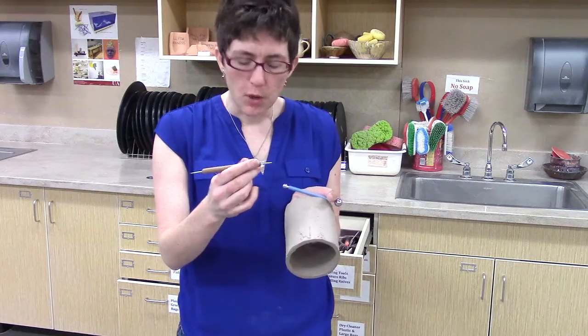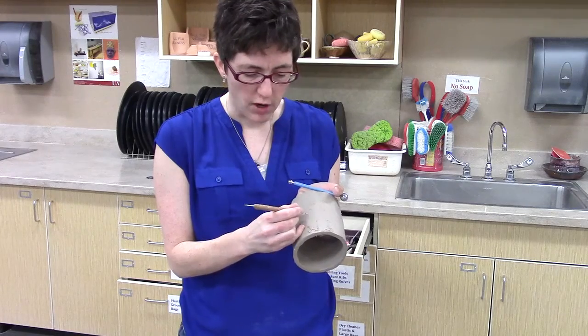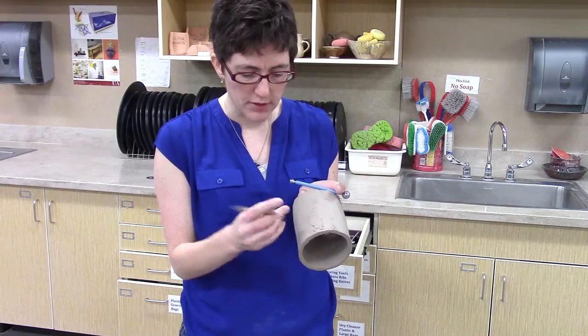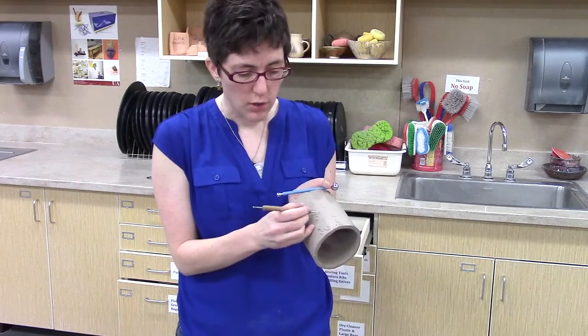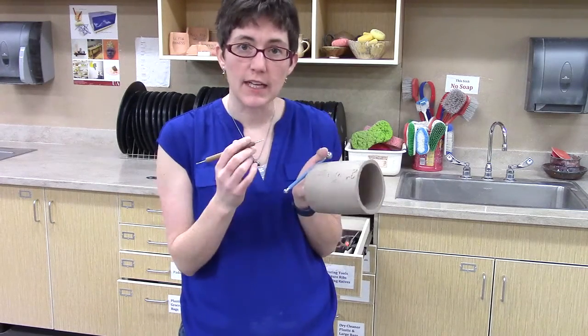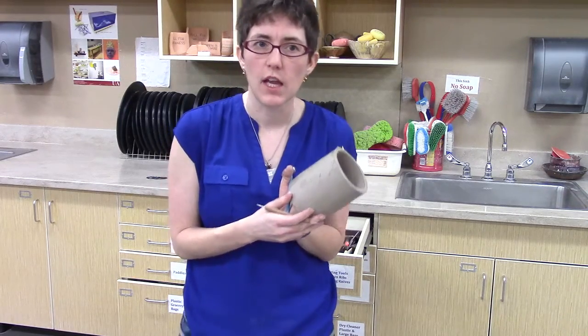It'll be more obvious when we put a glaze in there to highlight that texture. The really small ball styluses can also be used for making holes, but they can also be used for drawing. This kind of drawing with a ball stylus can be used for transferring an image, but also for just freehand drawing, and it makes a slightly larger, cleaner line than using a needle tool.